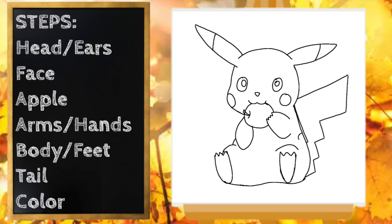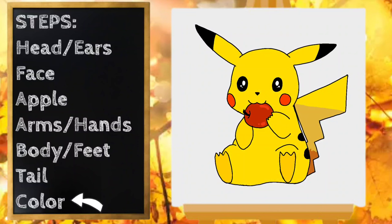Let's add some details — Pikachu has some little black spots on his back. I think that looks great. Now let's color. Our drawing looks fantastic. Pause the video if you need to finish coloring. Thanks for drawing with me. Have a great day.